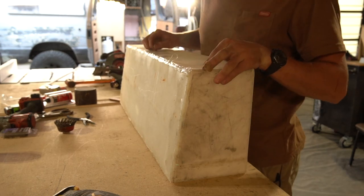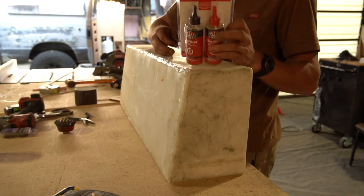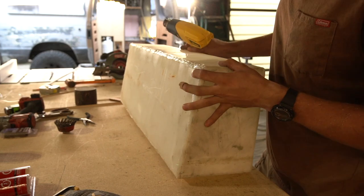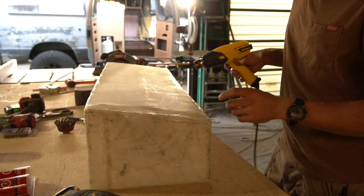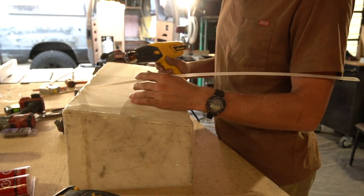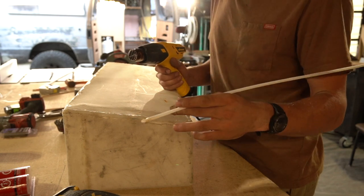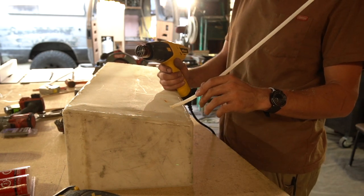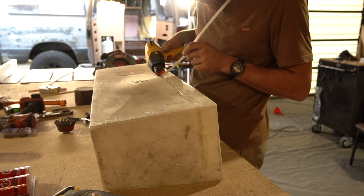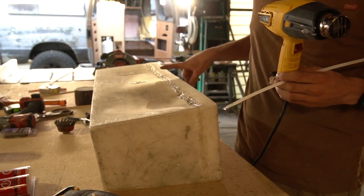After welding, I'll take a flush trim roundover bit on a router and flush trim all this off, then come back through with this two-part epoxy and mix some up to go over the seams. I was working in about two-inch increments with the heat gun. The idea is the thickness of your plastic — I think this is eighth inch or three-sixteenths — is the thickness you want your filler strip. The beauty of this is it heats up your filler and the base material as you go, so you can just continue walking along.